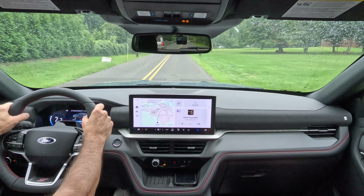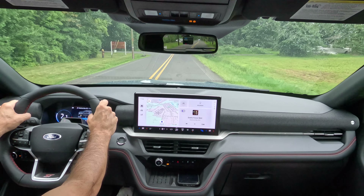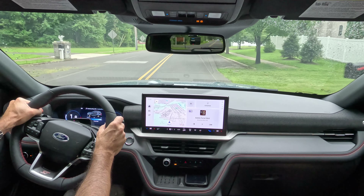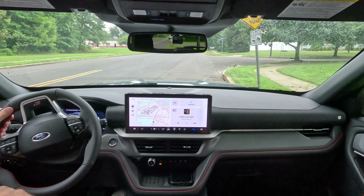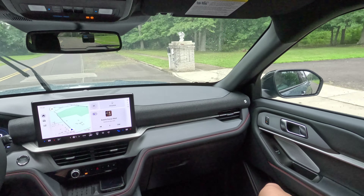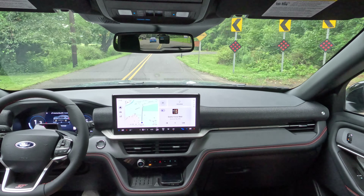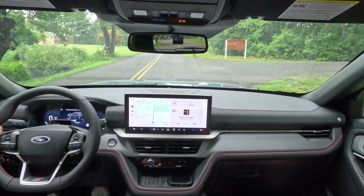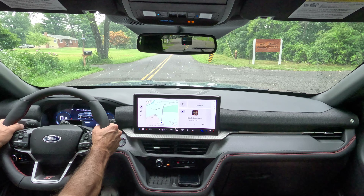They haven't published a turning radius on this one yet — it's still fairly new — so we're going to try it out and give it an eyeball. We're looking at about 19 feet, maybe a little less, maybe 18 and a half. It is tight. Now we're going to go to manual mode — all you have to do is push the M button on the dial to get to manual, then you can hit the paddle. Let's check it out.